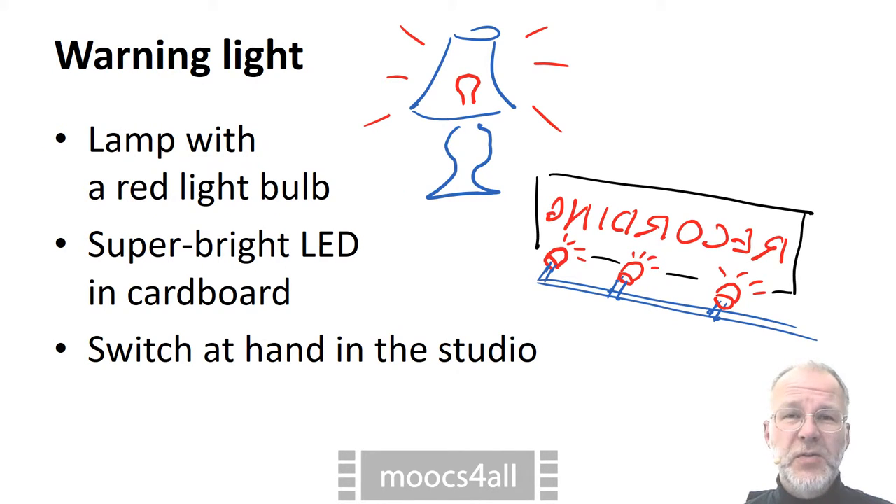When you are recording, you do not want somebody to knock at your office door. You even don't want your spouse to offer you some tea. That's where a warning light in front of the door comes in handy.